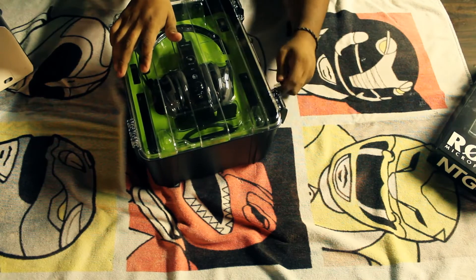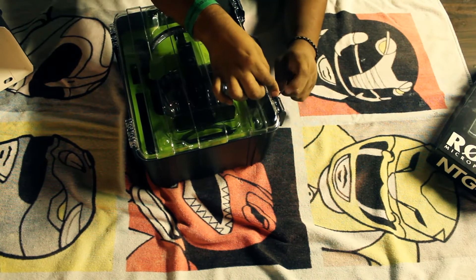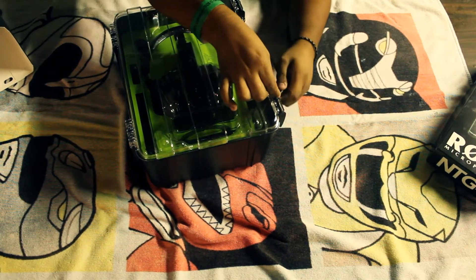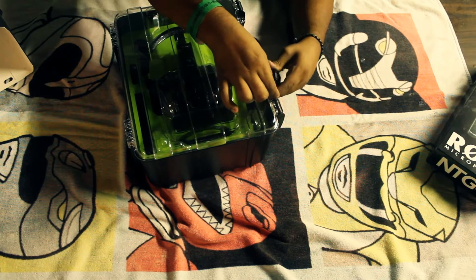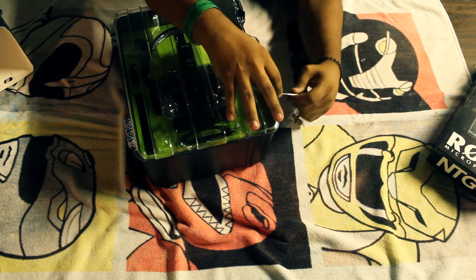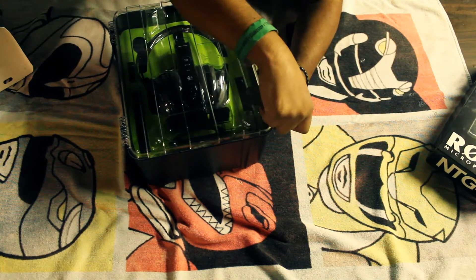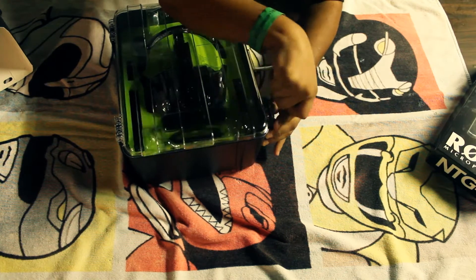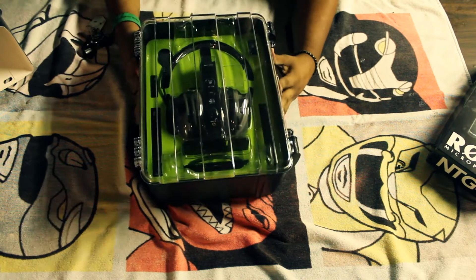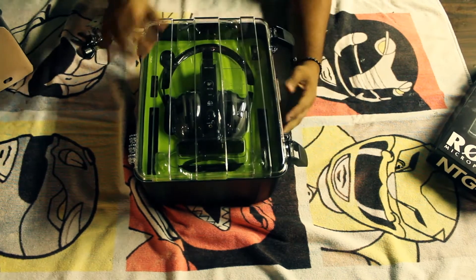The reason I like Triton better is because you can individually adjust every sound. It's true 5.1, whereas these are simulated 7.1 — which means it's only one speaker. The Tritons have four speakers in each earpiece, so in my opinion that's way better. These only have one speaker in each earpiece, and you can't really individually adjust everything.